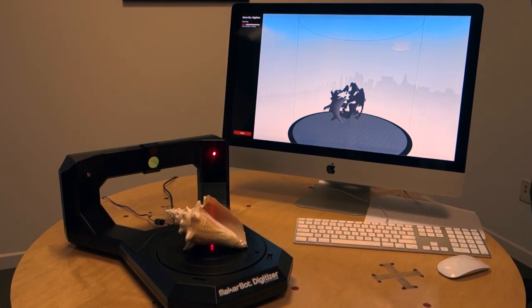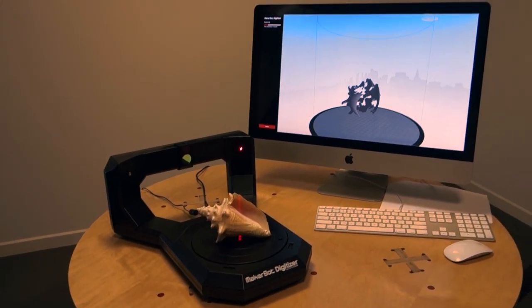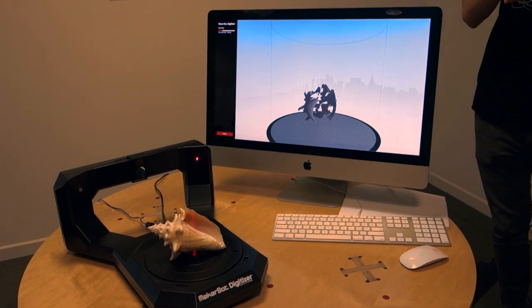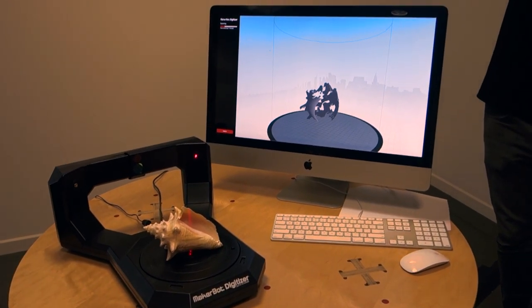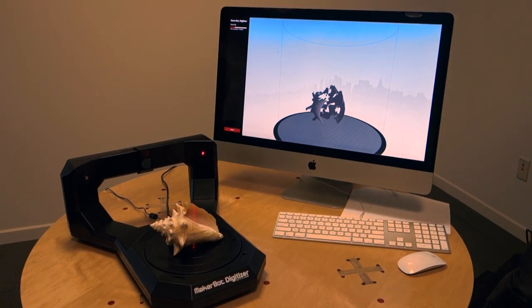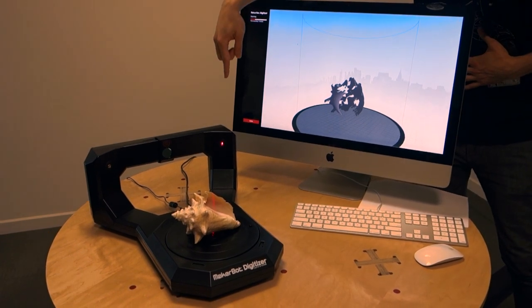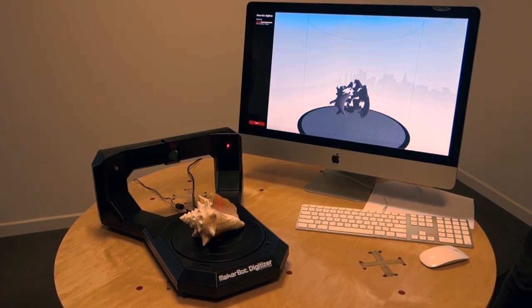We can talk a little bit about how it works. This is called a sheet of light triangulation scanner. What that means is it projects a sheet of light onto your object, and then that sheet of light is reflected back into your camera. The word triangulation kind of gives away how it works, because it triangulates the points by knowing the geometry — where the laser is, where the camera is, and where your object is. It makes a triangle.